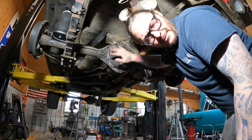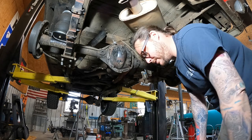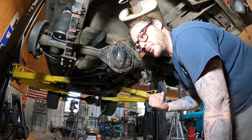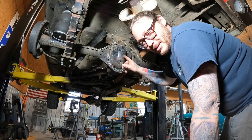And just like that, you can tell all your friends that Old Iron Off-Road has been in your rear end — the diff. Don't be dirty.